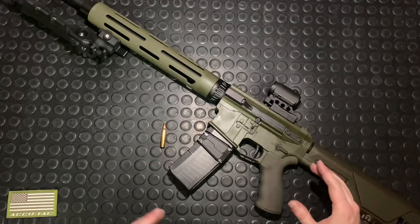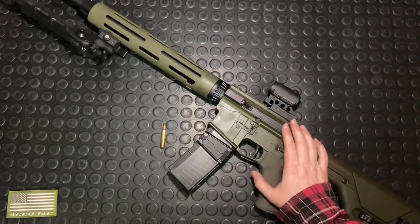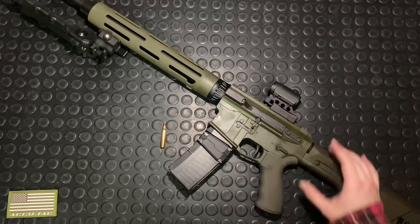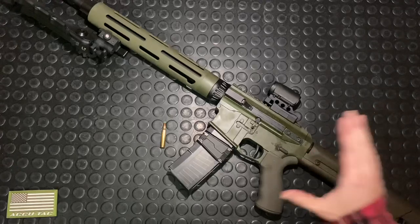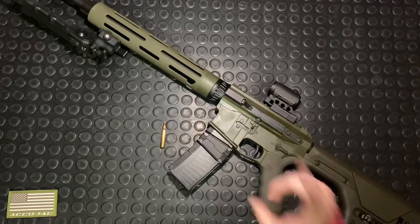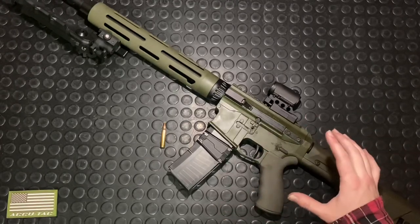Today we're going to talk a little bit about the rifle's history, the company that produces it, where it comes from. We'll go through all the unique features of the rifle, discuss the ergonomics quickly, and then take a quick tour inside the gun to see the internals and how it's unique from an AR-15. From there, I'll bust out a bonus gun.